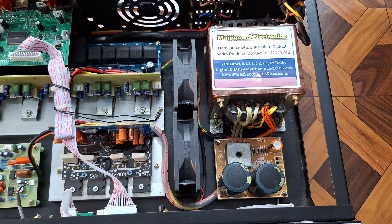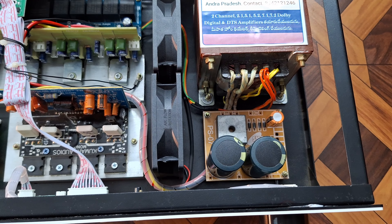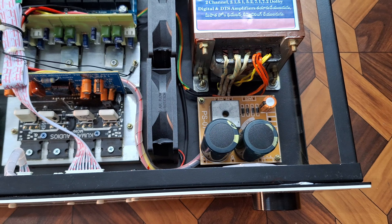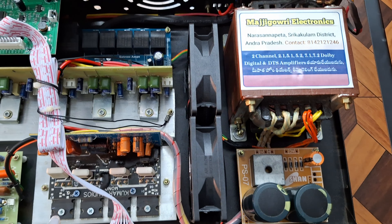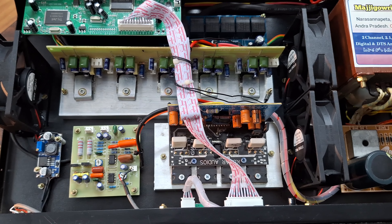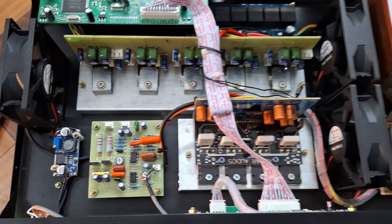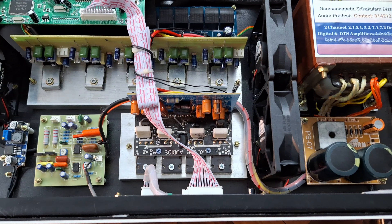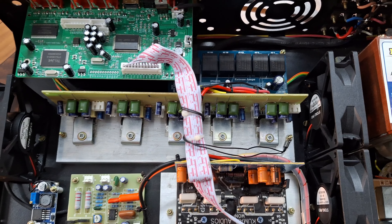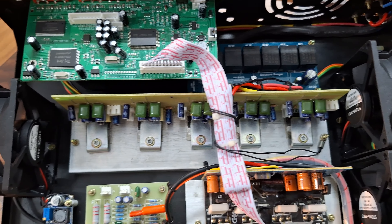We will bring the pure copper transformer, the CPU, Sanva capacitors, RU Metal. We will bring the fan and sound control. Our 5-channel setup will bring the LED back of the CPU, which brings the major quality of this unit.